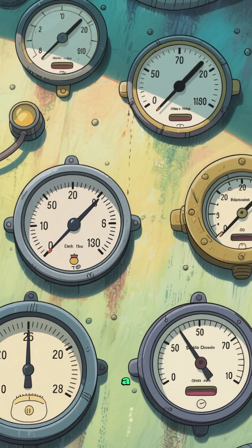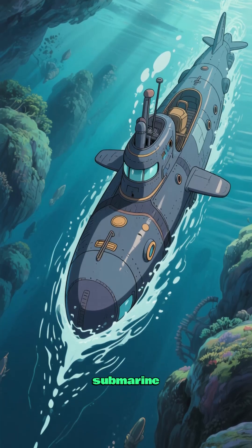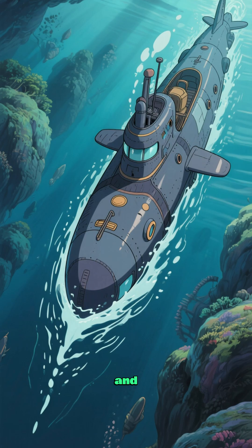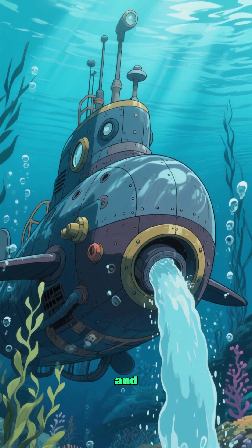Two, it needs a way to control its depth. Submarines do this by adjusting the amount of water in their ballast tanks. To dive, the submarine opens a valve to let water into the tank, making it heavier and causing it to sink. To surface, the submarine releases the water from the tank, making it lighter and causing it to float.